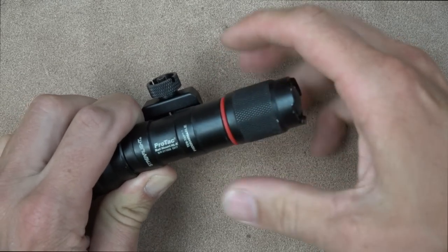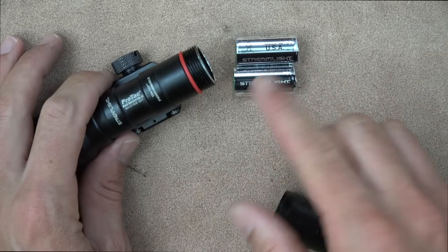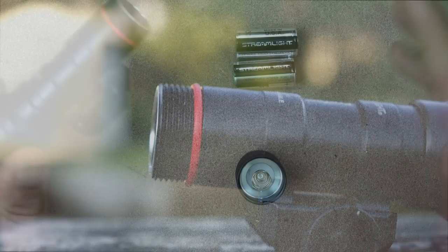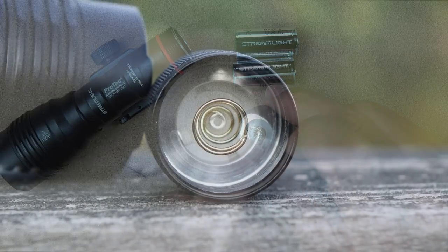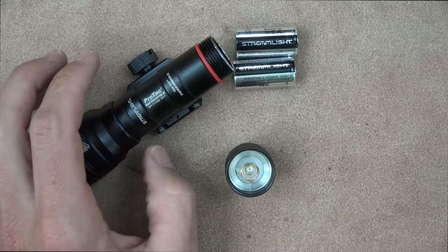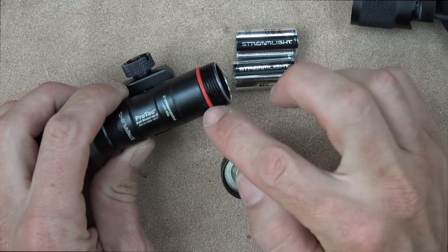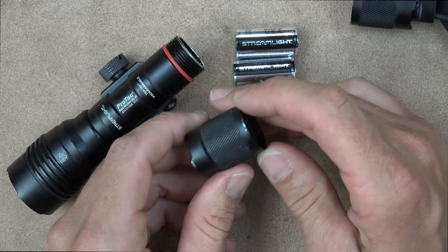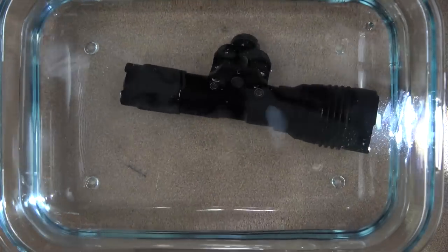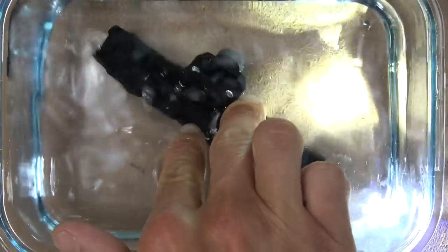The light comes with two CR123 batteries. The o-ring is sealed all the way around and the threads are lubricated as you'd expect and want. There's also a spring in the back to prevent the light from flickering under recoil — you can see in the range footage there's no flickering at all on 5.56 caliber rifles. With the tail cap and o-ring seal you get an IPX7 rating, meaning you can submerge the light for 30 minutes in one meter of water with no ill effects.